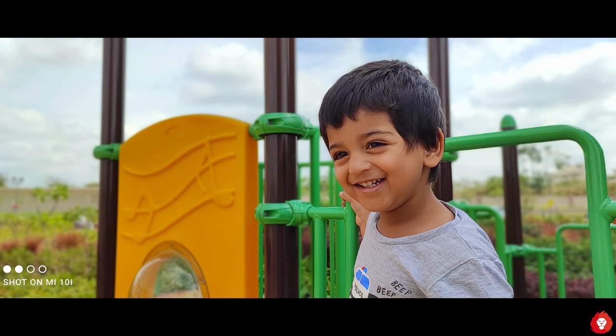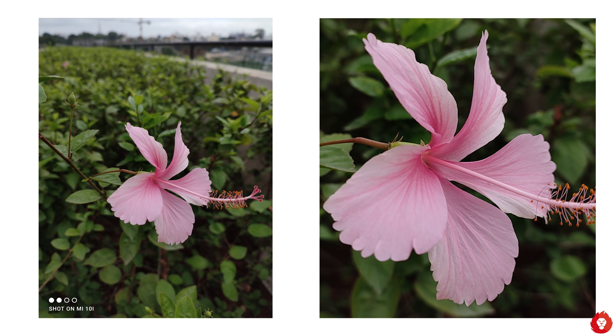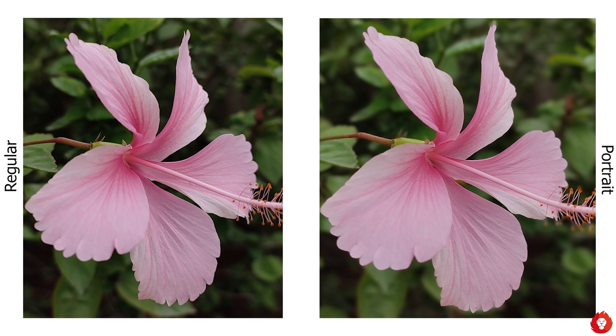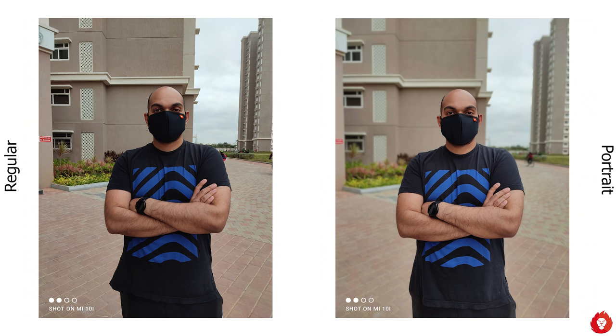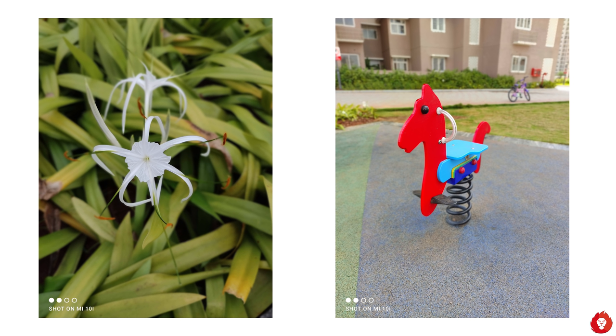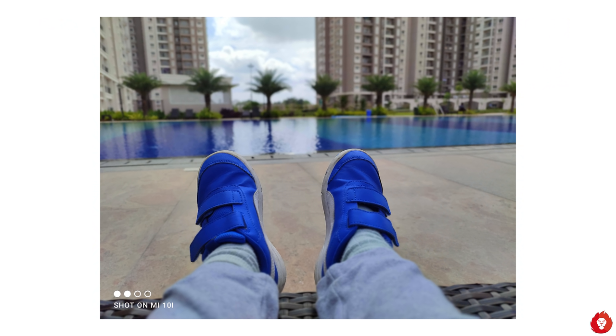In portrait mode, the Mi 10i's large sensor and large aperture provide good subject separation even without portrait mode enabled. For example, a photo of a flower shows natural background blurring even with portrait mode off, and enabling it makes the bokeh slightly smoother and creamier. For subjects further away, portrait mode gives good results and unlike some other phones, it keeps the subject sharp and in focus rather than introducing softness.